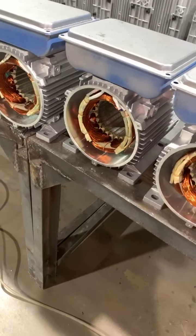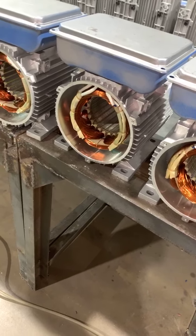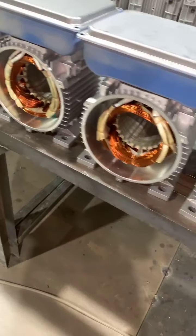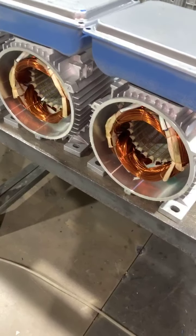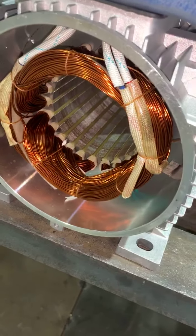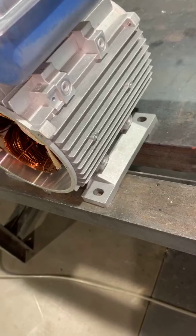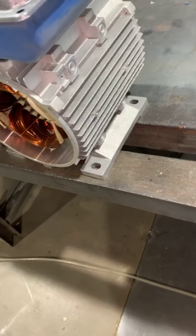Please leave me your WhatsApp number and I will give you a reply with the price of the motor. Here is a single-phase motor, 100% copper wire. Here is the aluminum body for the motor.